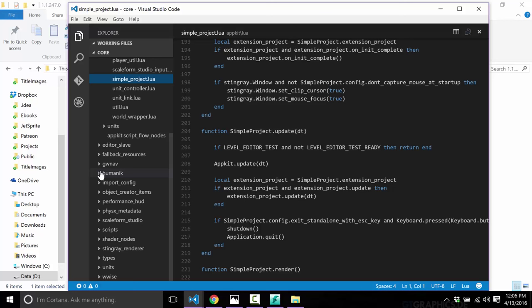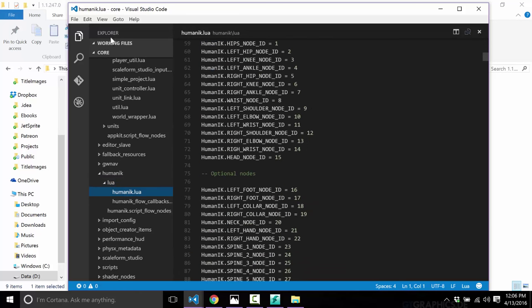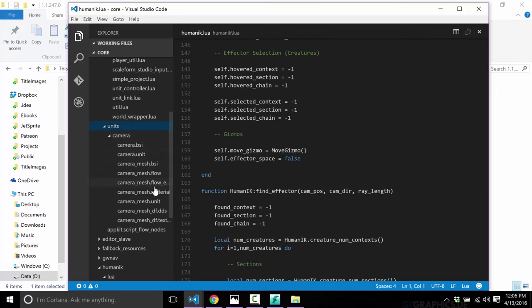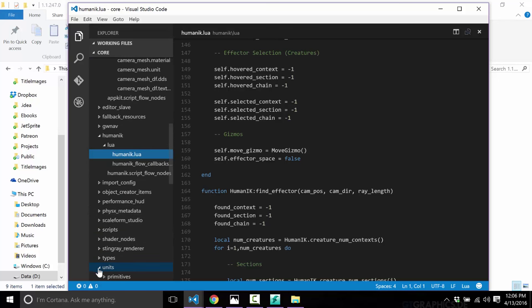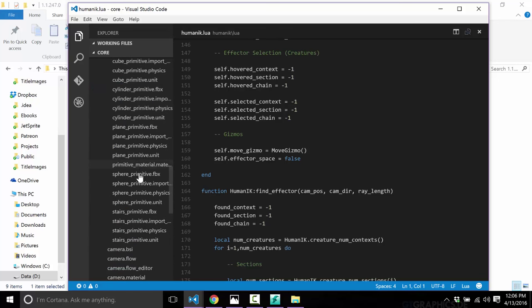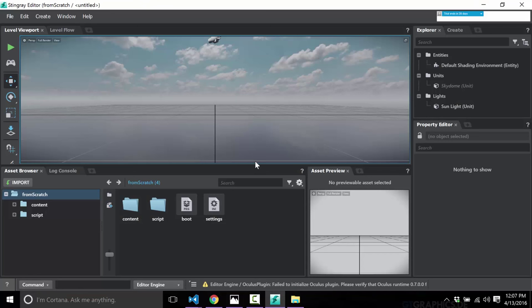There are also the Lua bindings available to wrap over the Stingray engine and expose it in Lua. For example, HumanIK is Autodesk's inverse kinematic system, bundled in here. You can access things like editors, units, and cameras. However, this example I'm showing rolled from scratch — I always like to see what the basic 'hello world' is in a game engine so you can understand it from that level.